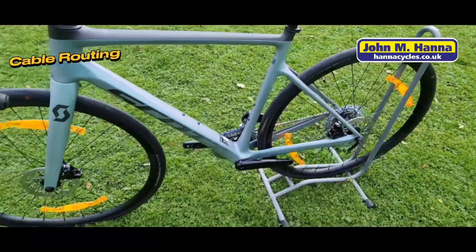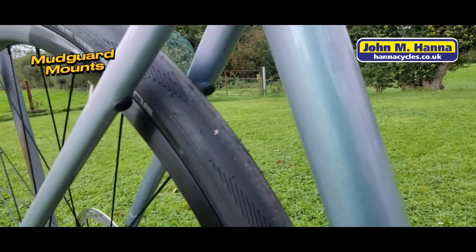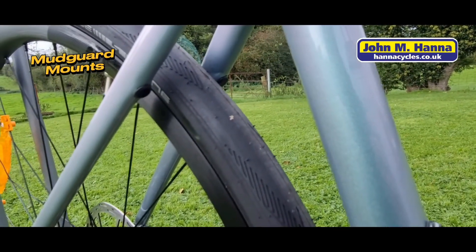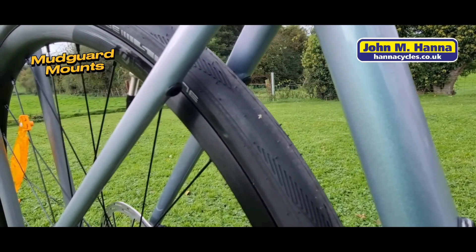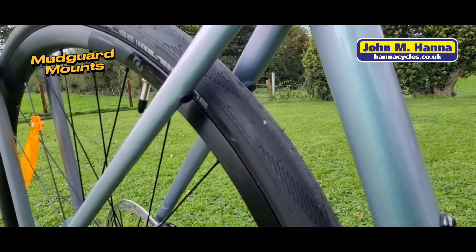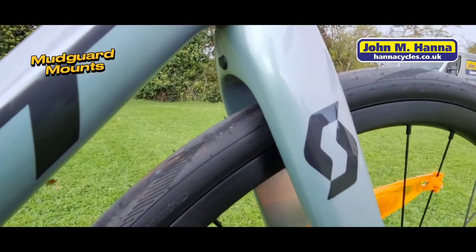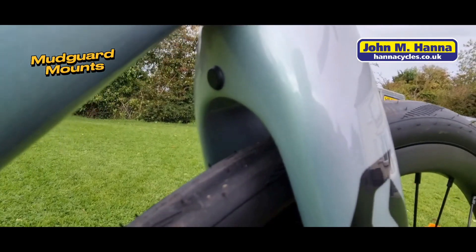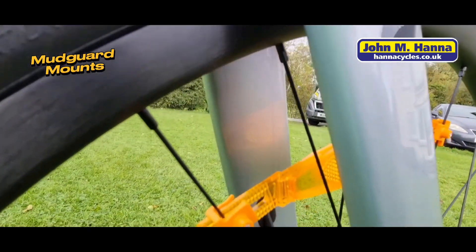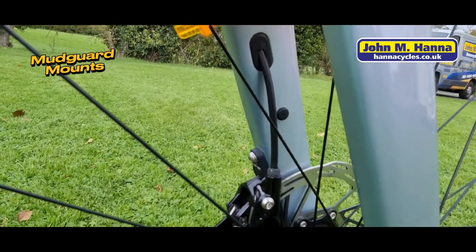The Addict frame is an endurance geometry frame, designed to do a bit of everything for you. The Addict 10 also comes bossed for mudguards and will take the Syncros — Scott's parts division — full-length endurance mudguards. It's bossed at the front under the crown and the fork at the front, and on the inside of the fork leg itself, giving you really good full-length protection.